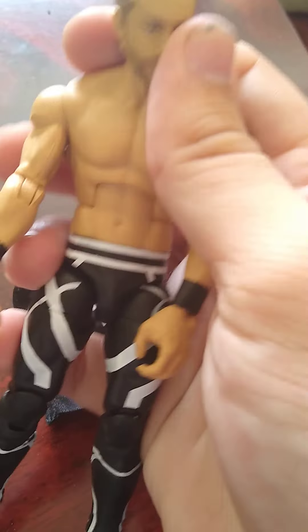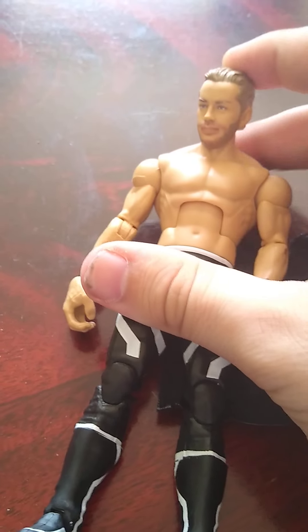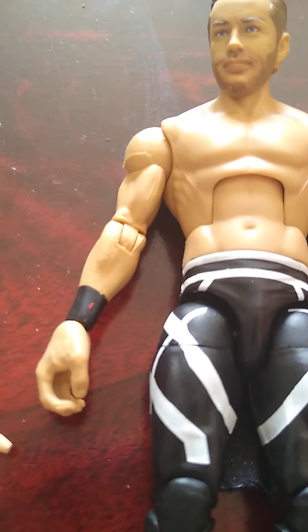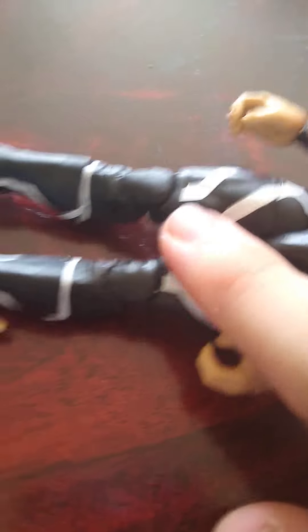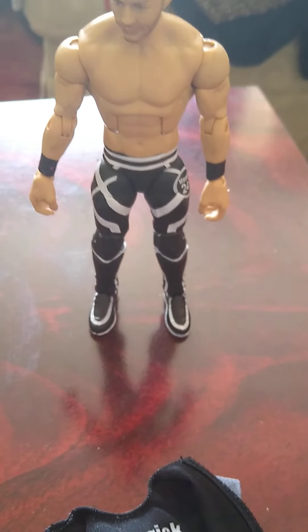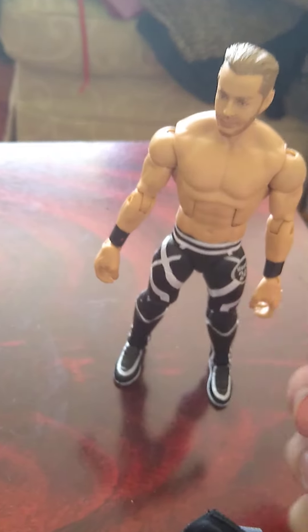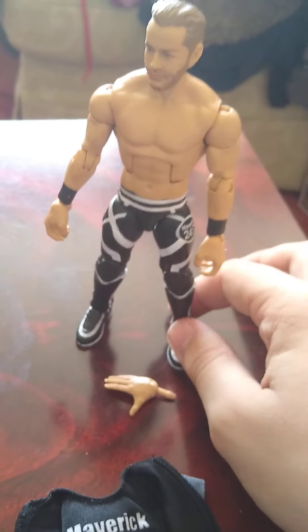So overall I will give this a 9.5 out of 10. The only problem I had is my figure had a little dot on it, and a little bit of a red dot on the wrist tape - I never noticed him with a red dot on his wrist tape. So I'll stick with the 9.5. Overall an amazing figure. I think this figure did get a lot of flak from people complaining about the extra hands, but I have no issue - it looks perfectly fine to me.